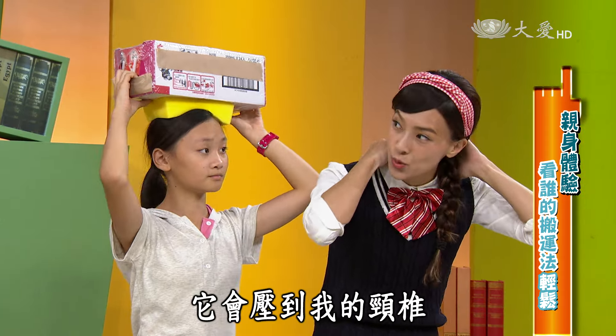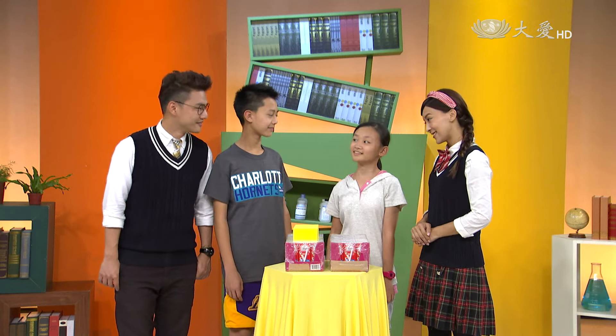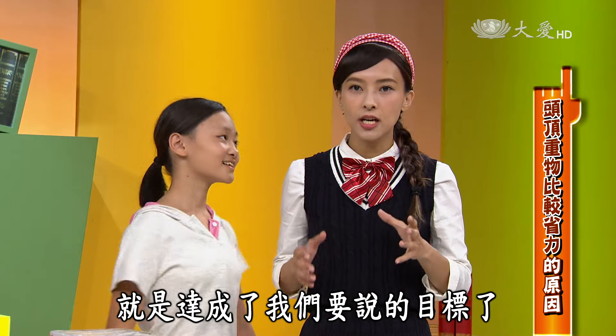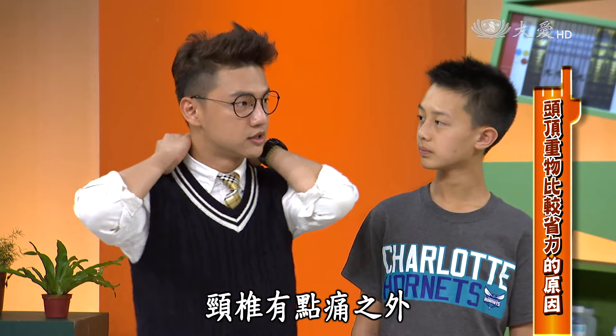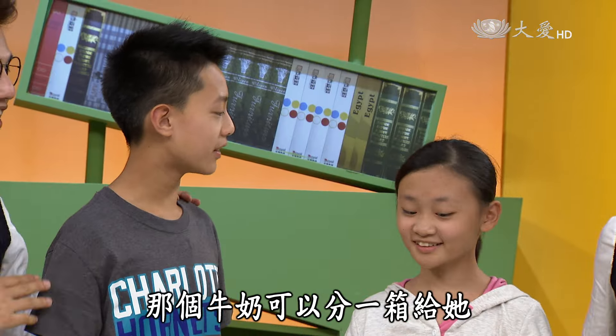用頭頂的方法，它用了海綿增加了摩擦力，好像就不用彎得那麼辛苦。不過這一箱頂在頸椎附近，一方面會壓到頸椎，久了應該滿危險的。為什麼我們會覺得少安的方法比較輕鬆呢？除了海綿之外，最重要的原因是這個重物放在頭上，抗力臂幾乎就是已經歸零的狀態了，達成了目標——抗力臂歸零！但大家不要真的把重物放在頸椎這邊，這樣可能會容易受傷。那這樣，少安，兩箱牛奶都非你莫屬了，恭喜！